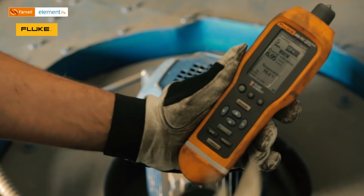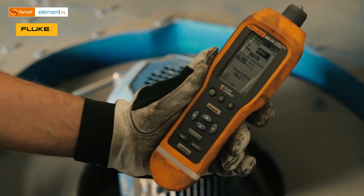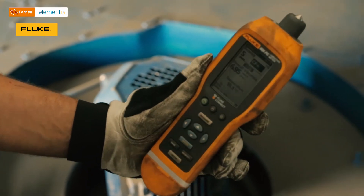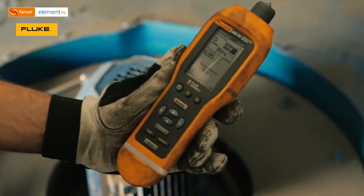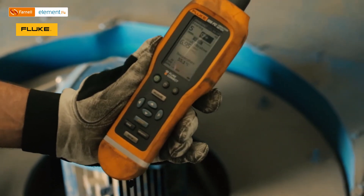And here are the results. The crest factor is pretty high, and overall vibrations are at 6.95 millimeters per second, which means that in this particular case we may have an issue with a bearing.